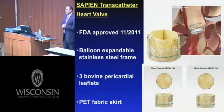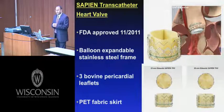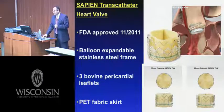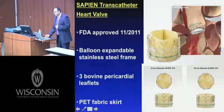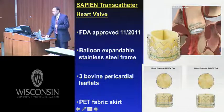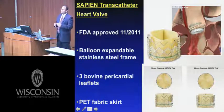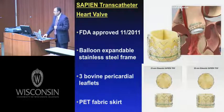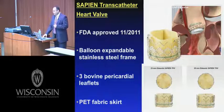The currently only approved valve in the United States is the Sapien transcatheter heart valve, manufactured by Edwards Life Sciences. It was first FDA approved in November of 2011 by unanimous panel approval. It's a balloon expandable stainless steel frame with three bovine pericardial leaflets.